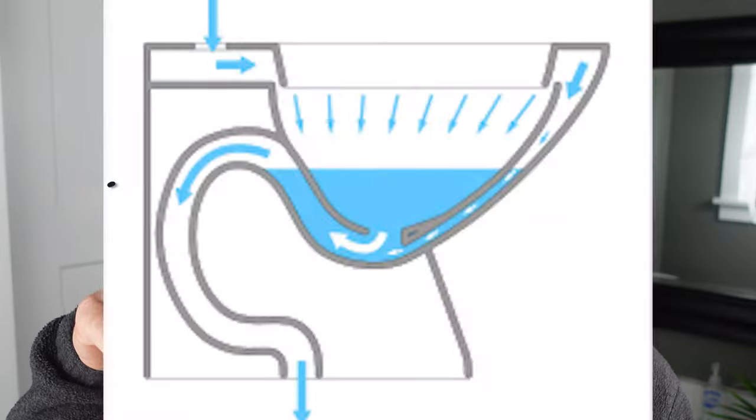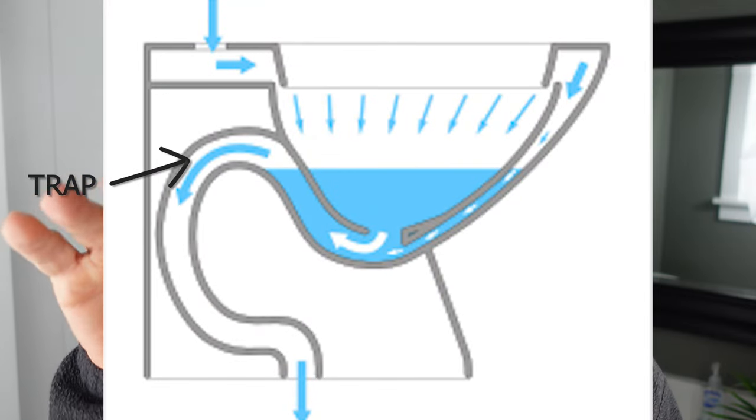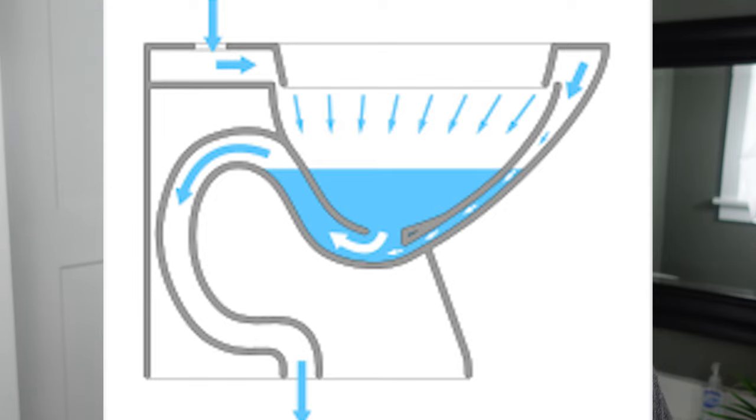One thing to know about the toilet is the drainage on it is a little bit different than under your sink. If you look at it from a side view, you can see that the trap actually goes up a little bit higher than the bottom of the bowl. Most times when you get a clog in your toilet, it happens between the bottom of the bowl and up into the trap, and sometimes beyond the trap. That clothes hanger is not going to make it all the way up there.